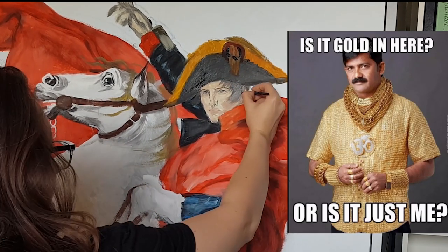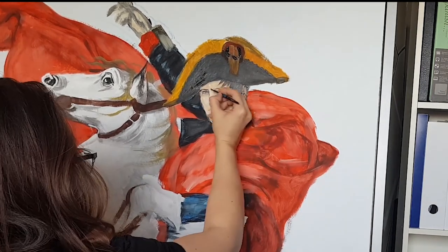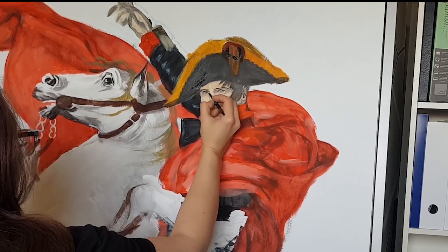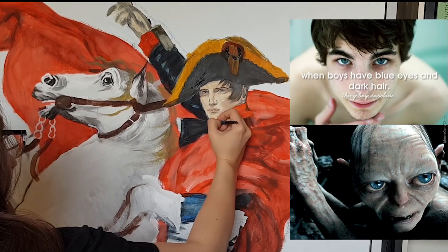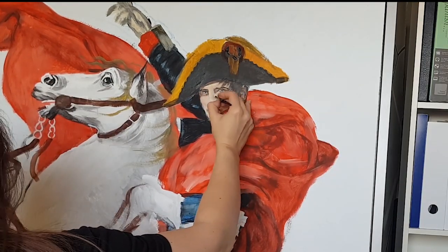After that you can see me working a bit on Napoleon's face. While looking back at the reference photo I noticed that his face should be a bit longer, and I wanted to put in those blue eyes of his as well as make all his face features a bit more dramatic.